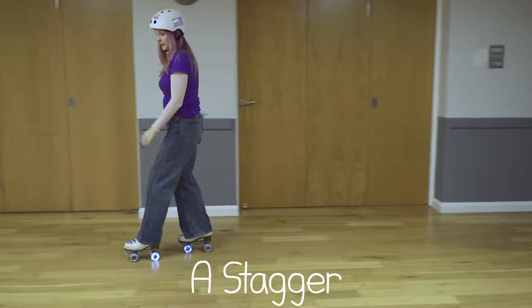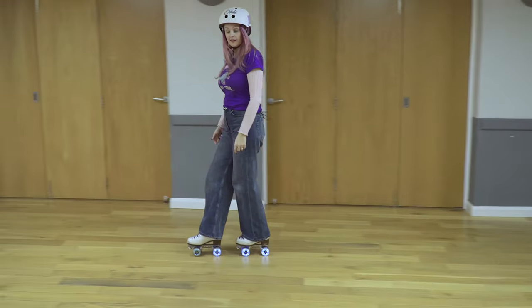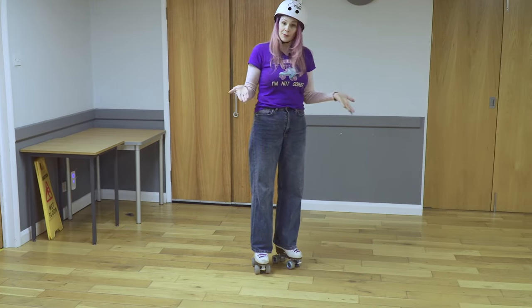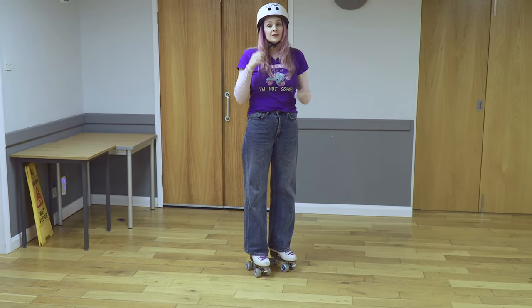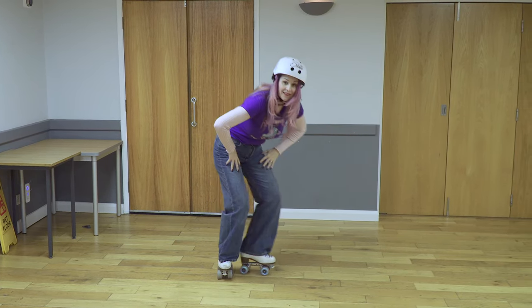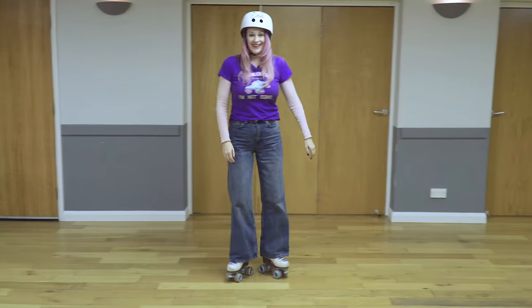So say I'm doing a stagger — just swapping staggers. I can push on that inside edge and give myself a push and a bit more speed. It's a matter of thinking about the mechanics and working out where you can get this into the move.